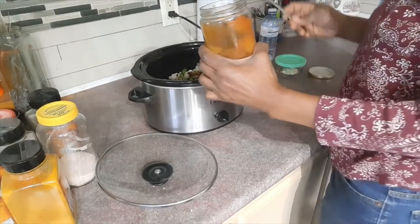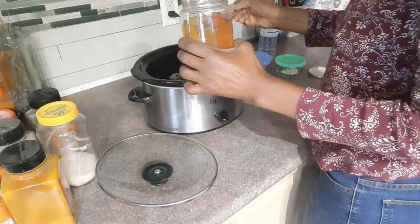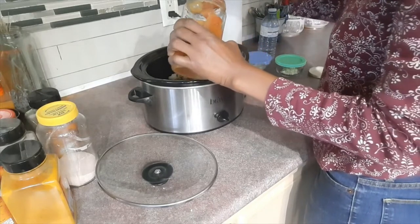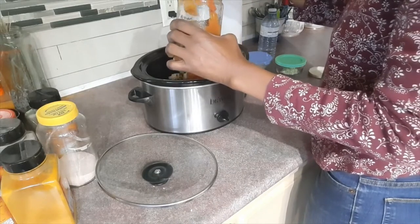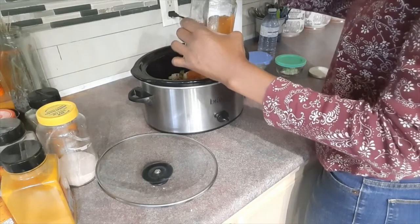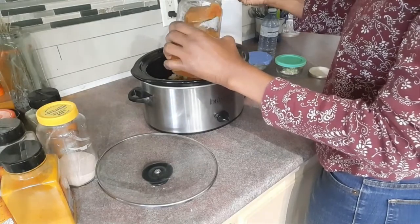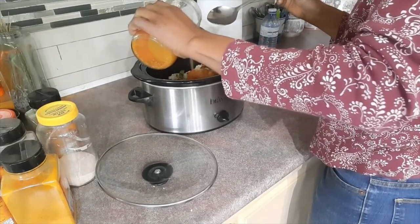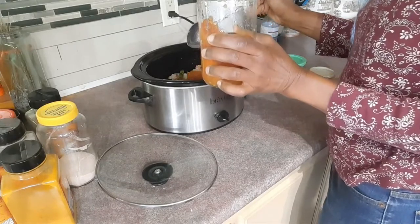Then I'm gonna add some of my preserved tomatoes. These I preserved from last year's garden — you don't have to use preserved tomatoes, you can use fresh. But these are what I have, and I'm using them up because it's a new season. I have a lot of tomato plants in the garden and I'm looking forward to reaping more tomatoes. I'll put some of the tomatoes and some of the tomato juice from the jar into the pot.